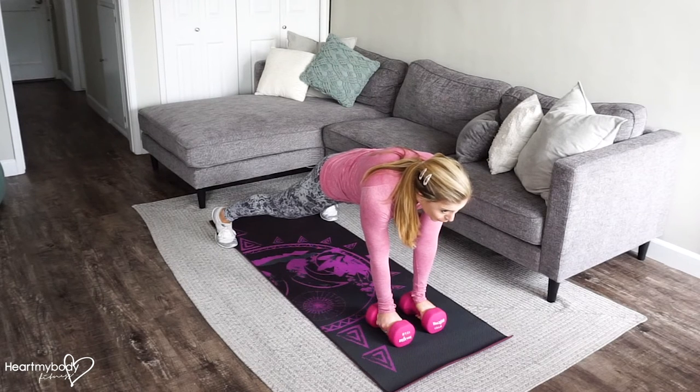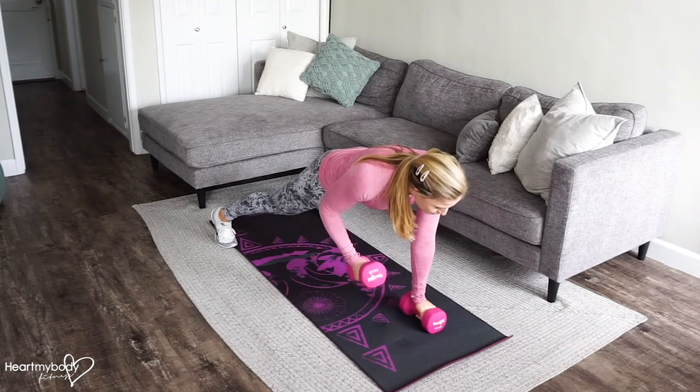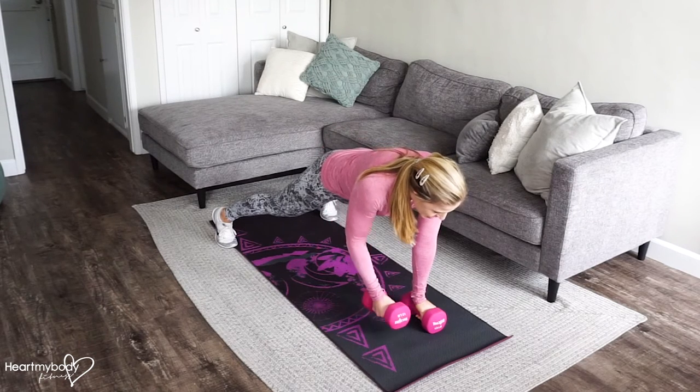From here we're going to hold this really, really strong position. Take a deep breath in, and exhale — bend one elbow, pull the weight up toward your waistline, and inhale back down.